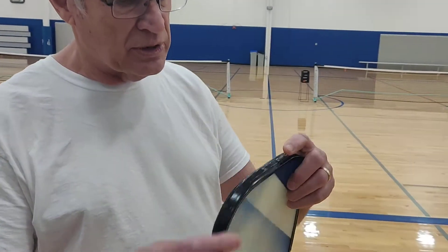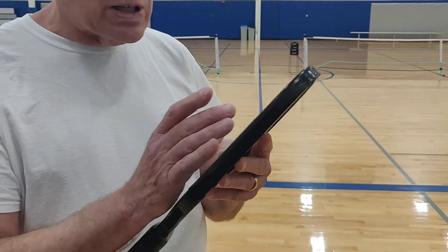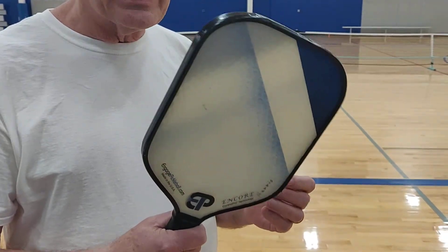Hey, this is Harris. I'm back with Pickleball Librarian — I've made a couple of other videos about this lead tape. You can't see it on here, but I had put the 12-inch strip around to about there and two more strips. I think it widens the sweet spot some, and it's gotten to a weight that I really like.